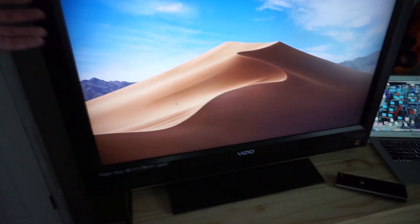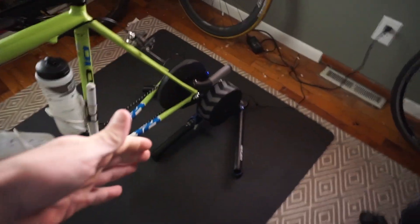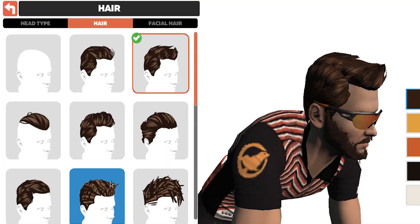This is my setup right here — an old flat screen TV and my MacBook. The bonus of a smart trainer is being able to use Zwift to ride, because it's interactive. I just connect this TV to the computer with a dongle.